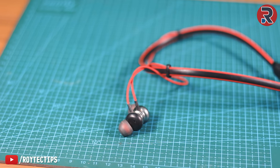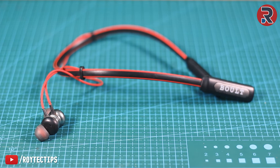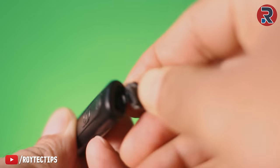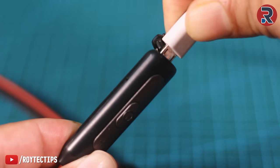Hey, what is going on guys, this is Roy and welcome to another brand new video. Today we are going to fix a Bluetooth neckband. This is a Bluetooth earphone from a company named Bolt, and here we have a micro USB charging port to charge the earphone, but the problem is it is not holding any kind of charge.